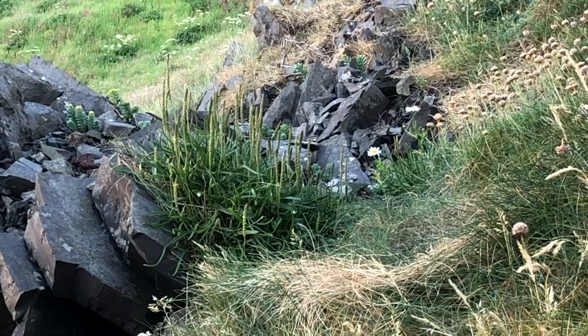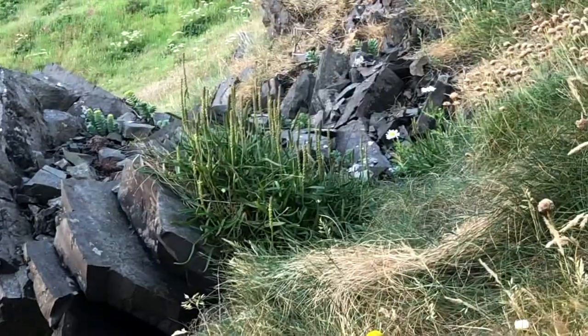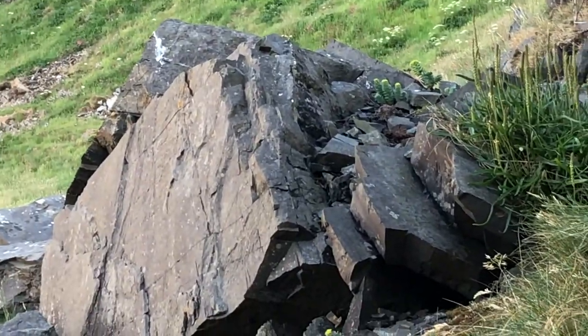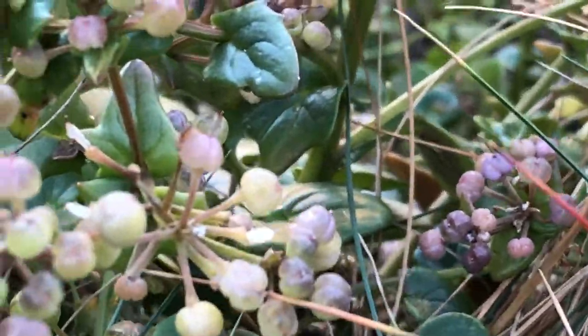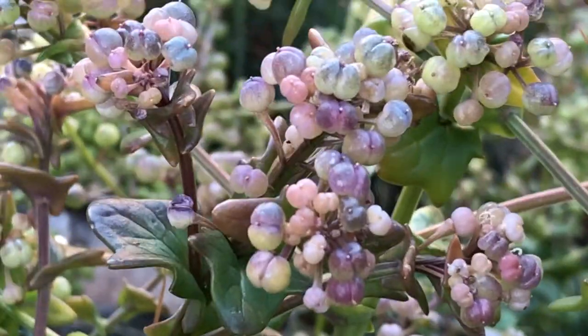This over here is called sea plantain. This is common scurvy grass — you can see the leaves and these little capsule things that hold the seeds; it's another quite maritime plant.